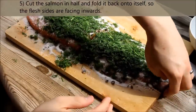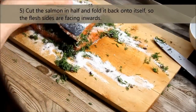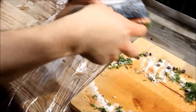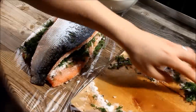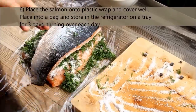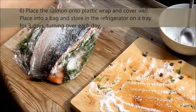Cut the salmon in half and fold it back onto itself so the flesh sides are facing inwards. Place the salmon onto plastic wrap and cover well. Place into a bag and store in the refrigerator on a tray for 3 days, turning over each day.